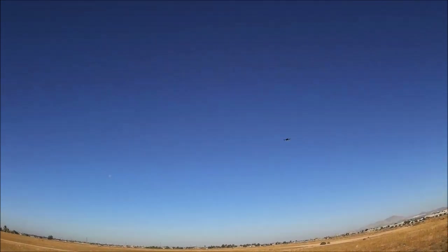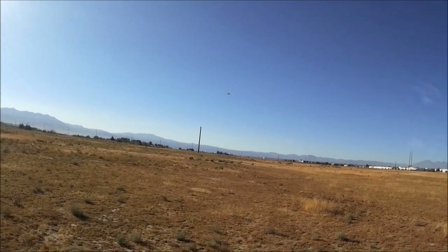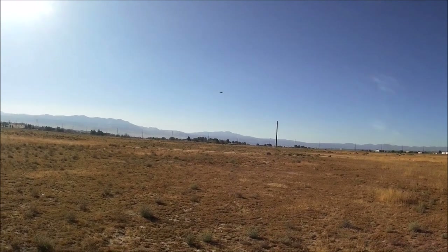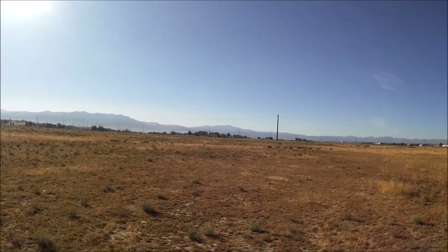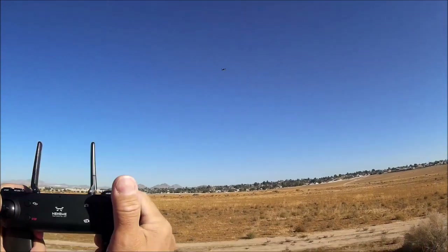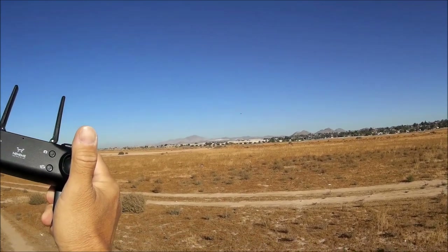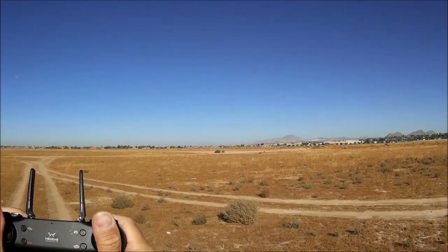The jerky motion reappeared even without the phone, making the earlier conclusion incorrect. Still have decent control though. Pushing it out in the direction of the slight breeze — still controlling it, still yawing a bit, but maintaining control of the quadcopter through the jerky motion. Didn't have to chase after it.